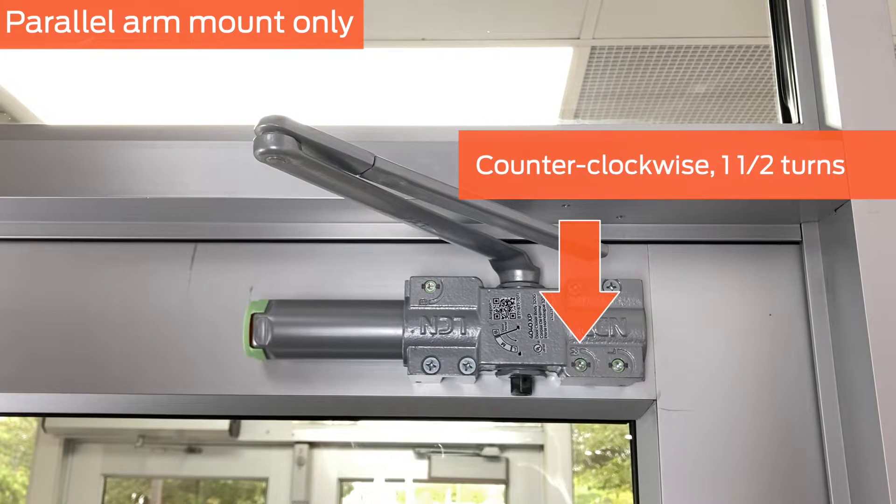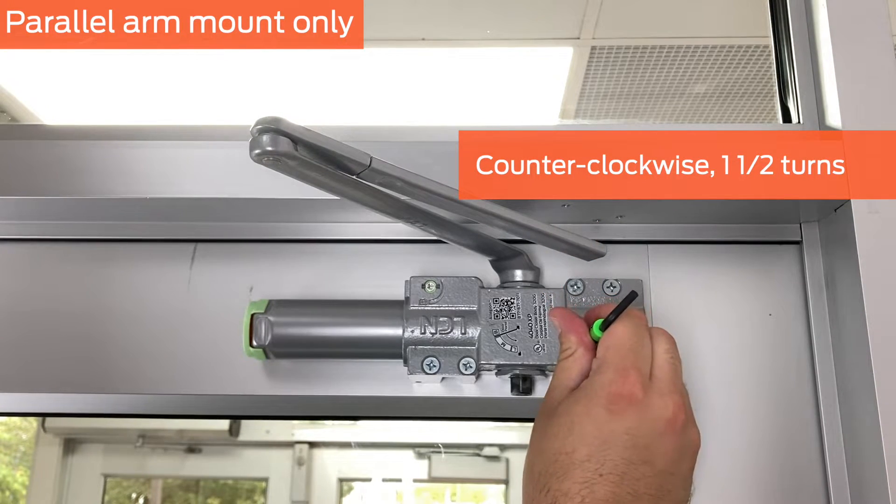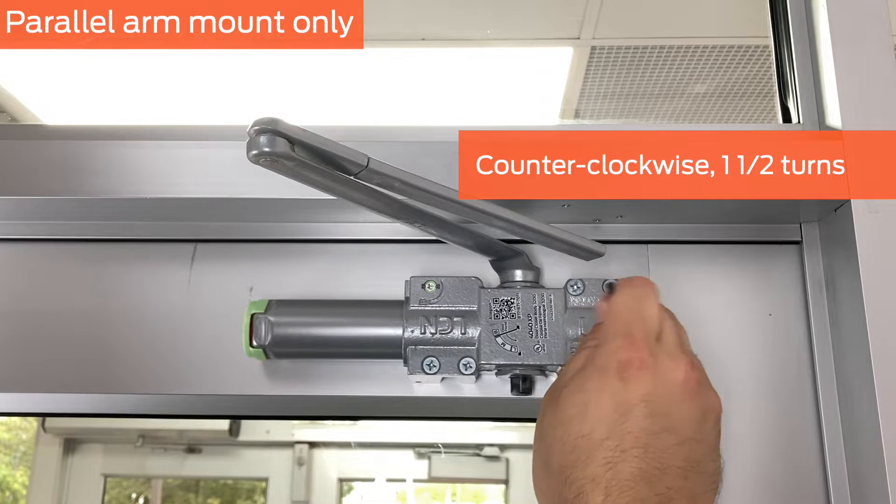Then turn the main speed valve counterclockwise one and one-half turns and observe the arm return to the parallel position.